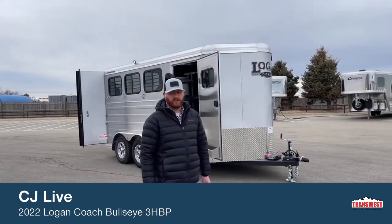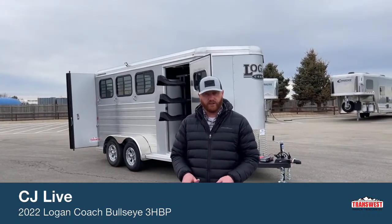Hi, I'm C.J. Altmerga to TransWest truck trailer RV in Frederick, Colorado. Today we're going to look at a brand new 2022 Logan Bullseye three-horse bumper pull.